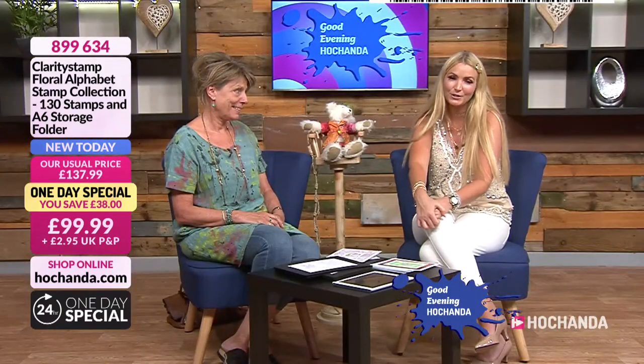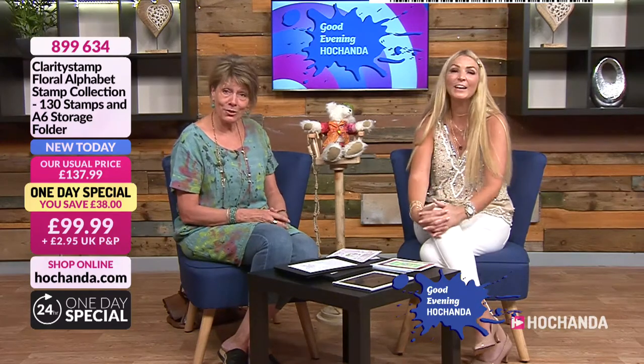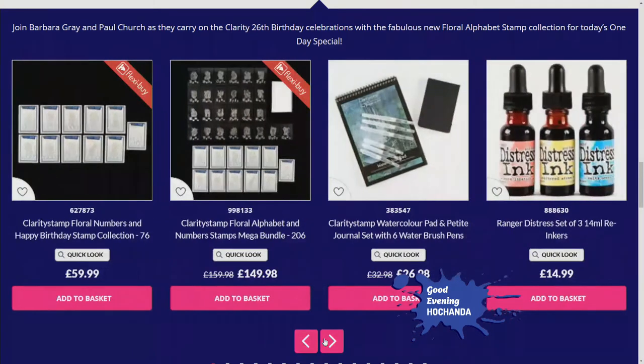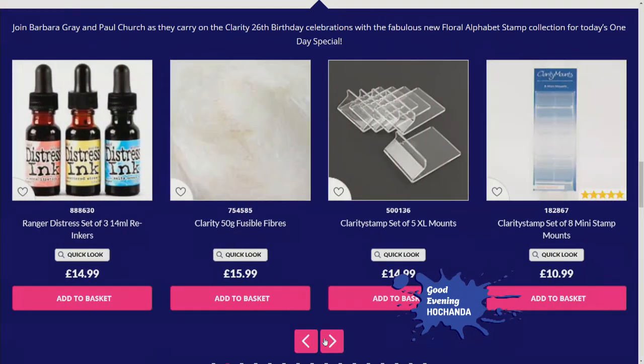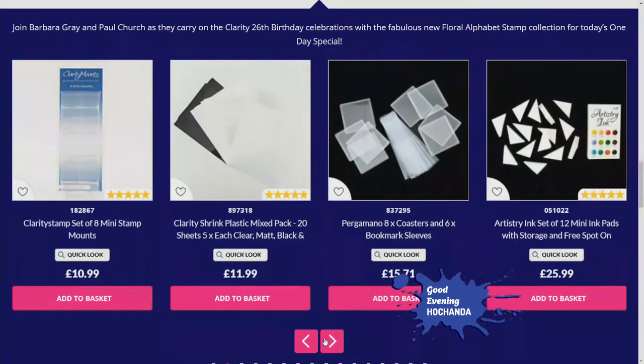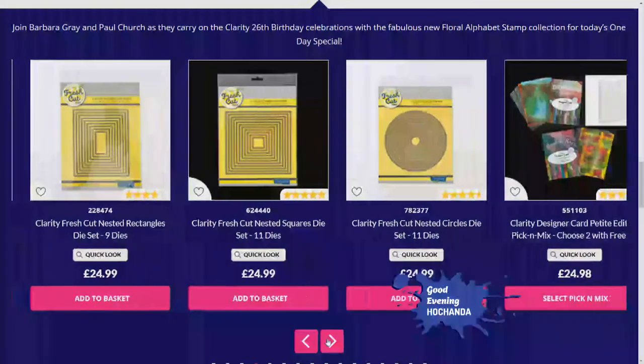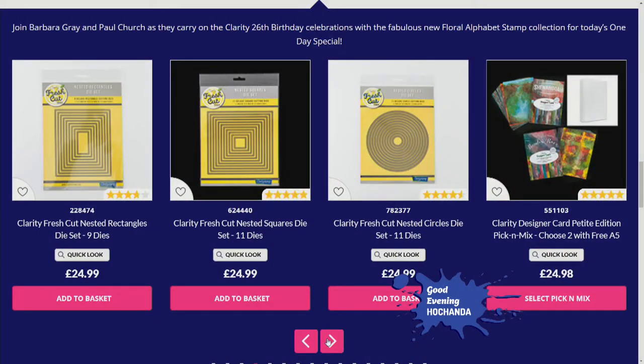We obviously love the guests demonstrating, and it's going from strength to strength. It's a good team. Are you doing the eight o'clock? No, Paul's doing eight o'clock — I'm going to have a cup of tea! So Paul will be on at eight o'clock. Thank you so much! Right, let's go to our website and have a look at everything Clarity has. As she said, very busy, and you've got your one day special because we are celebrating Clarity's 26th birthday.